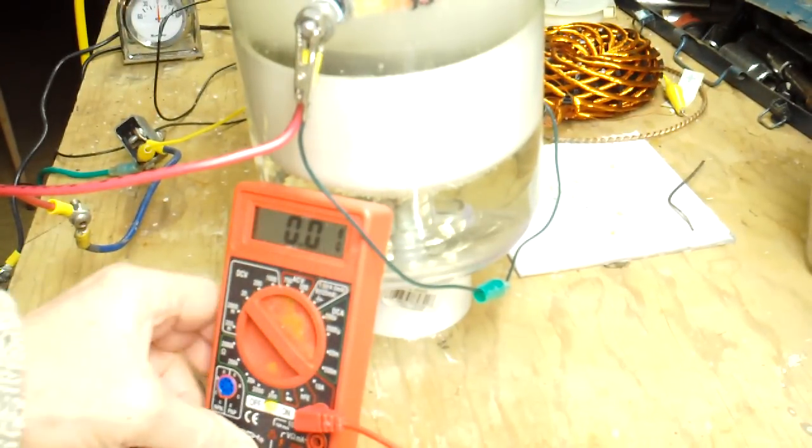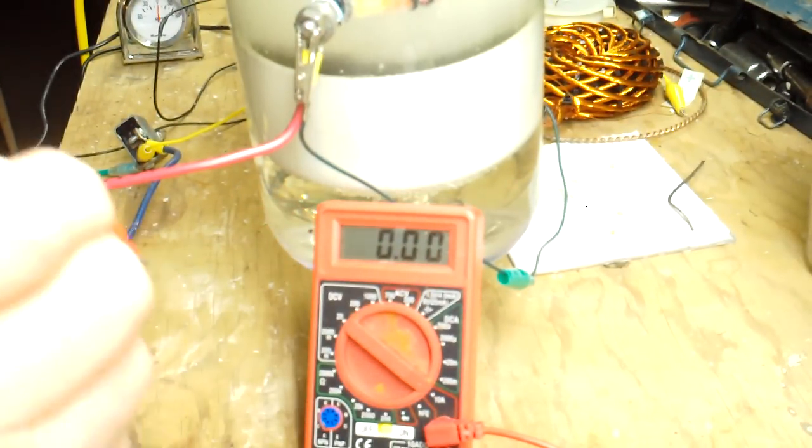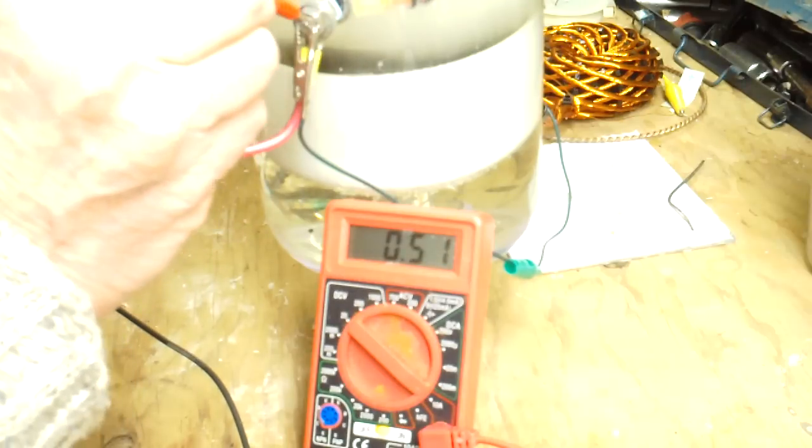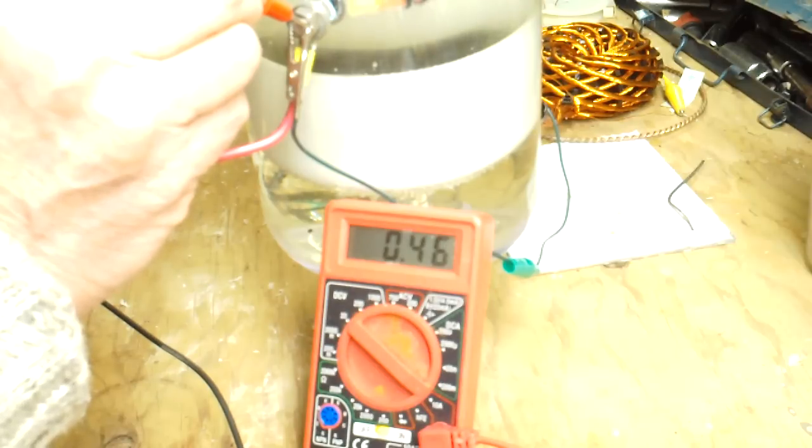I'll try that again so you can see it better. It's 4.5, 4.7, 4.5, 4.4, 4.6, 4.3. So it's about 4 or 5 amps total.